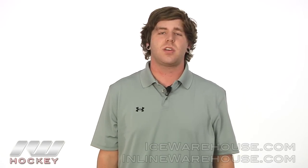Hey guys, thanks for stopping by Out Up Hockey. This is Casey and today we're taking a quick look at the Alkali CA-3 Roller Hockey Pant.